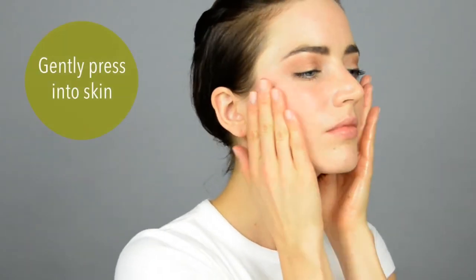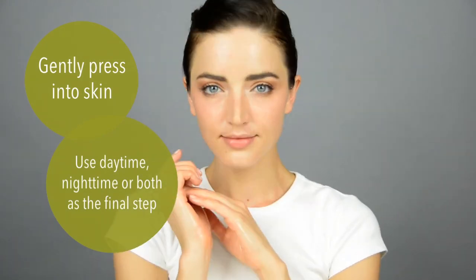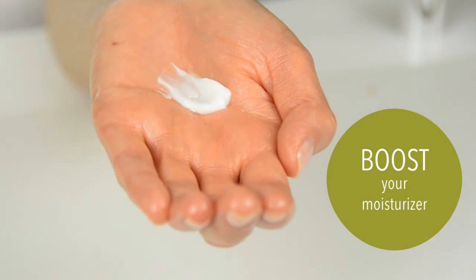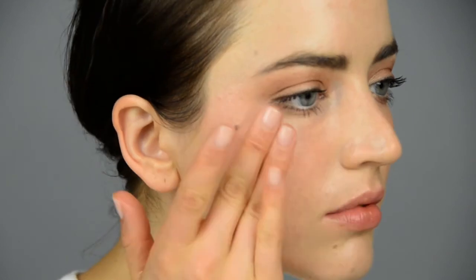Olive Virgin Oil can be used at both day and night as the final step in your skincare routine. Another way to use Olive Virgin Oil is to add one to two drops to the moisturizer of your choice for a boost of hydration. Try it today and discover the magic of DHC's signature moisturizer.